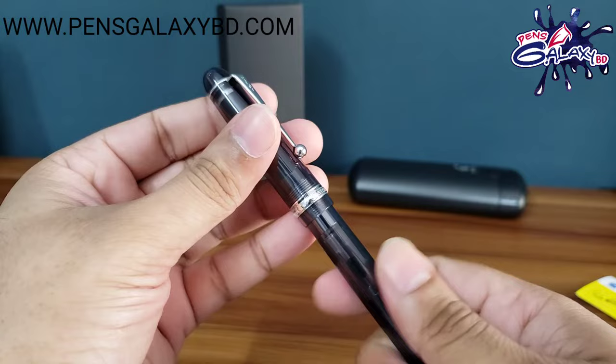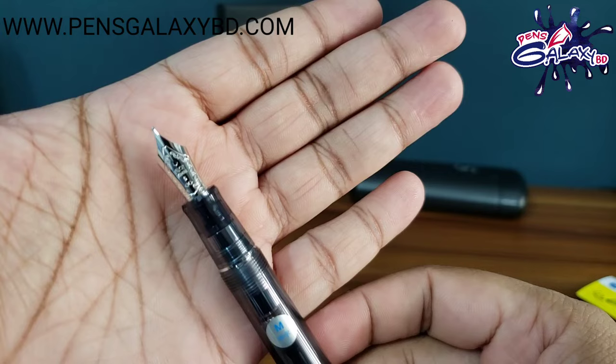This is a long box. Let's see it under the light. This is a black color pen.